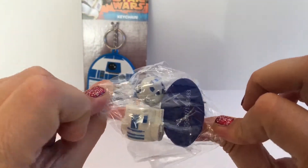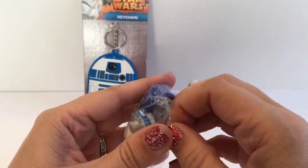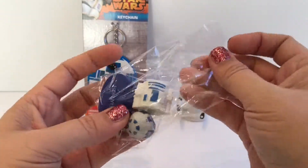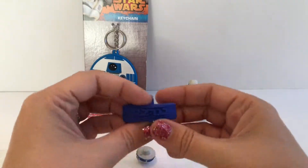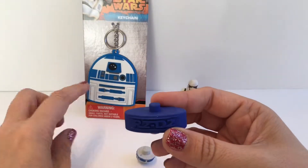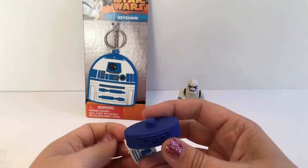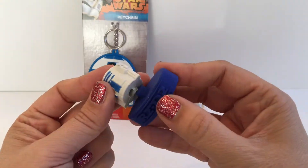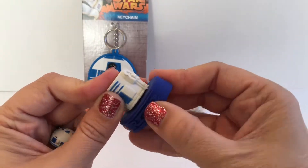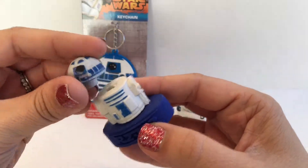And then I have my second package. I could kind of tell when I open this which one it was going to be — can you tell? Pretty exciting! We got R2-D2, which is cool because I have the R2-D2 keychain back here too. I'm going to go ahead and put this together and put R2-D2's head on.